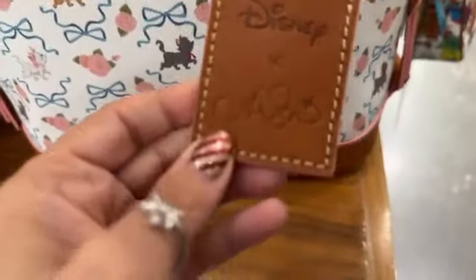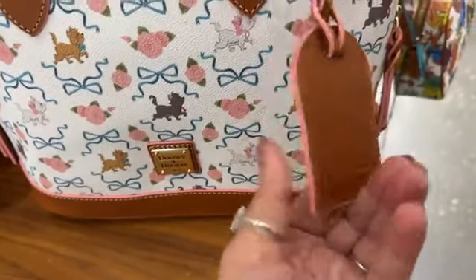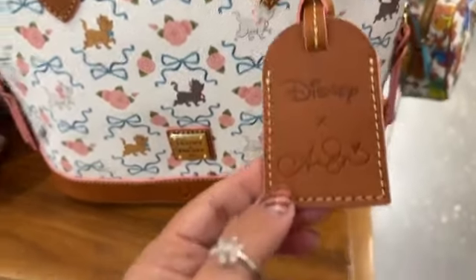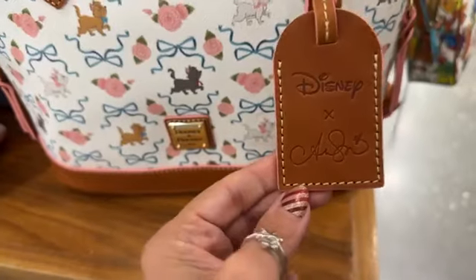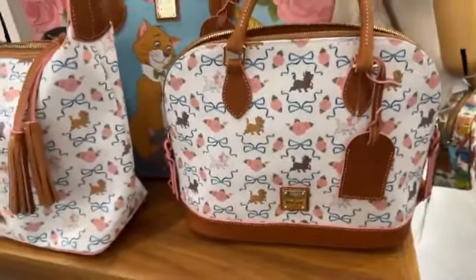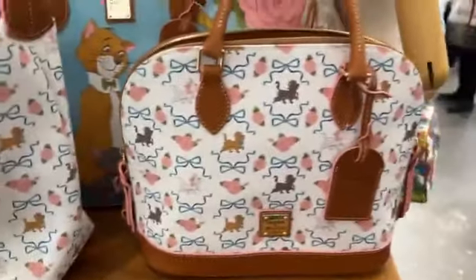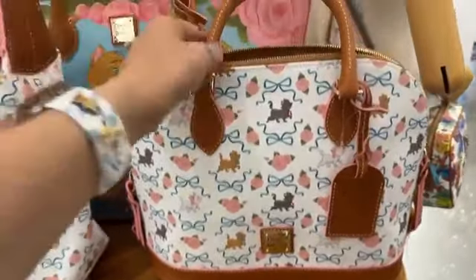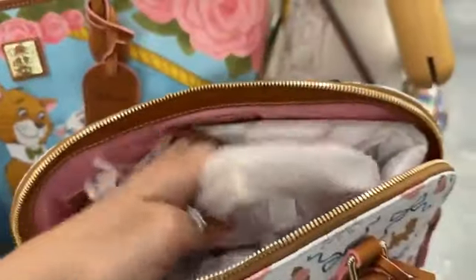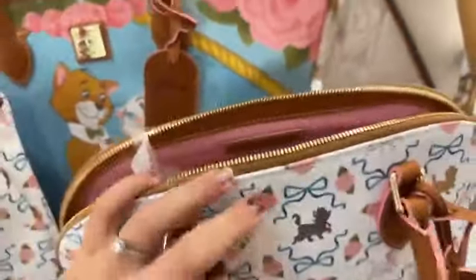So this one has a hang tag. These are all designed by Ann Shin, who is an artist that's done this whole Aristocats collection that you've probably seen — different home things and pet things that are all kind of coordinating. And she is amazing. I love this collection. This is the basic Zip Zip Satchel — we see this in a lot of different ones. It does have the longer shoulder strap in there. That lining — every time I look at this lining, I'm just in love all over again.